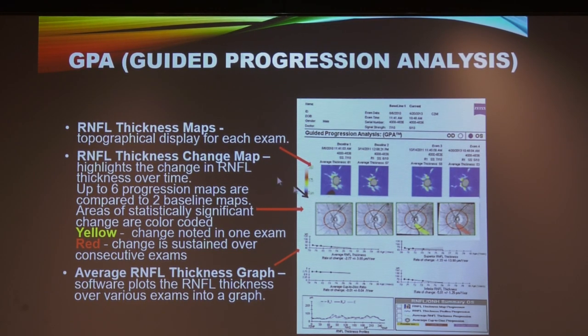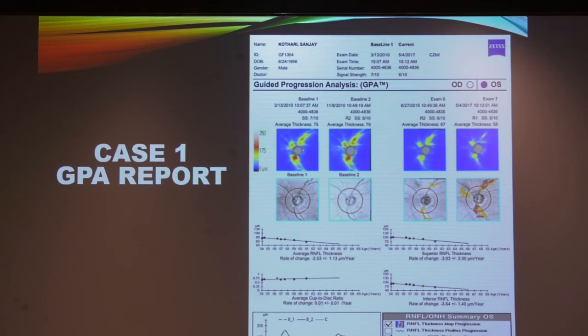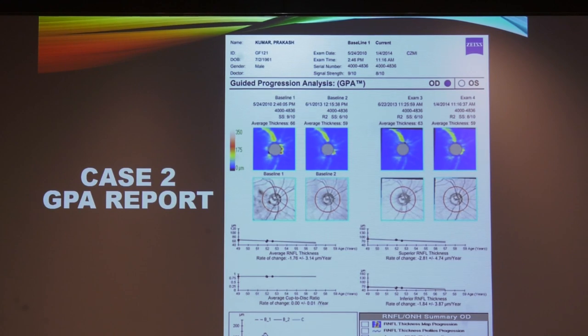The GPA printout shows RNFL thickness map and RNFL thickness change over time. For a guided progression analysis, we need two baseline scans followed by two follow-up scans to give a definite diagnosis of progression. If the third scan shows yellow, there is a possible change — noted in only one exam. Once it turns red, the change has been sustained in two consecutive exams, confirming progression. In one example, yellowing appeared in the third exam and redness in the fourth — this patient is definitely progressing and we should re-evaluate the target pressure and management.